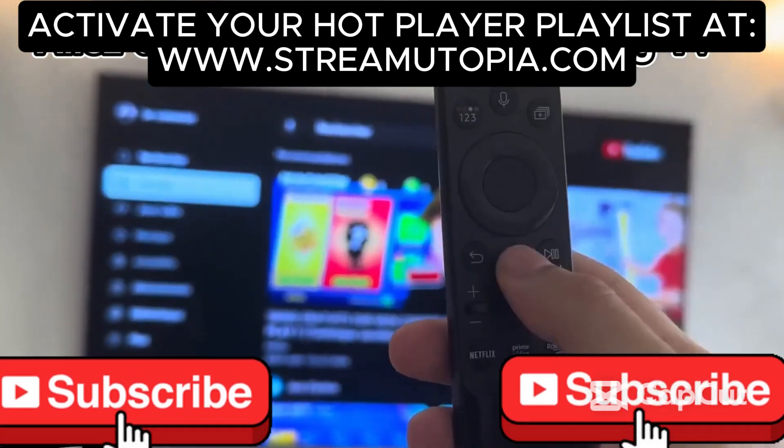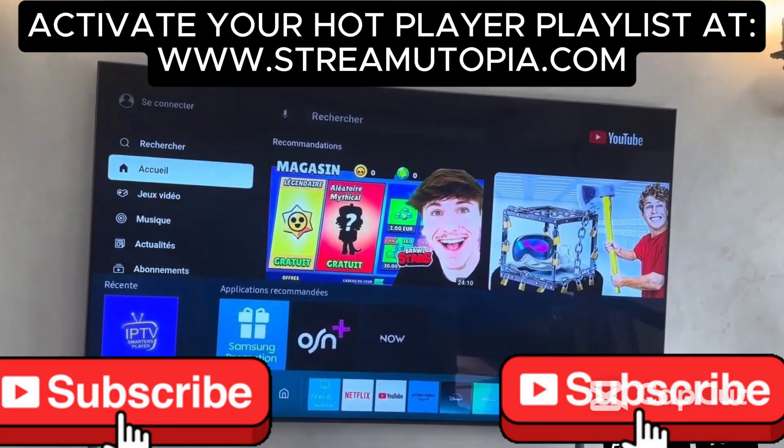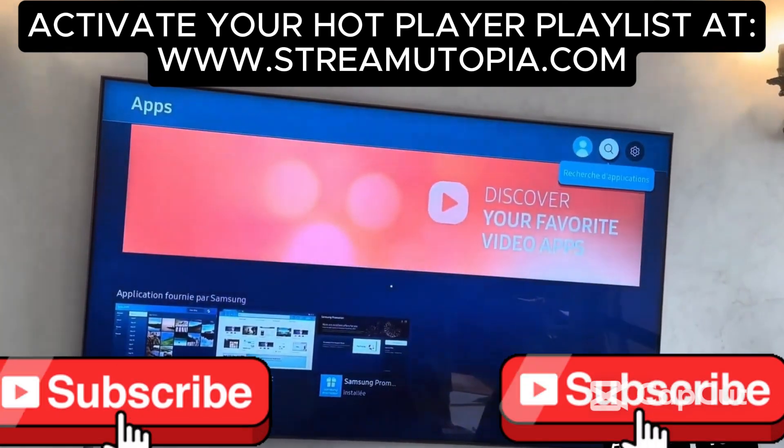First of all, you have to click on the Home button in the middle of your remote control. Then you go to Apps, and then you have to click on the magnifying glass, and there you type Hot IPTV.